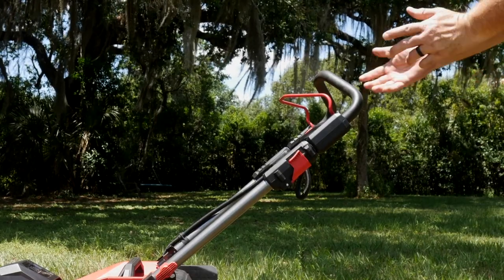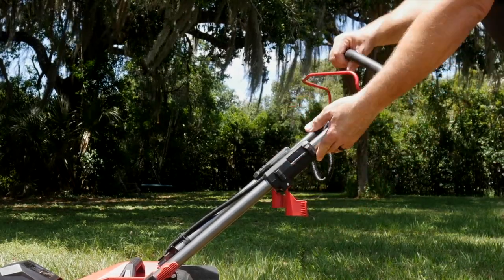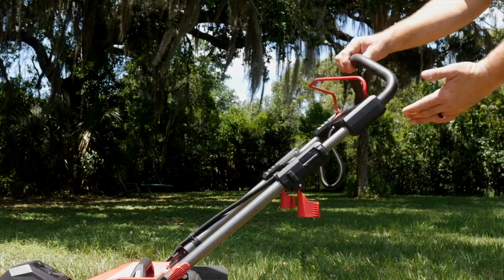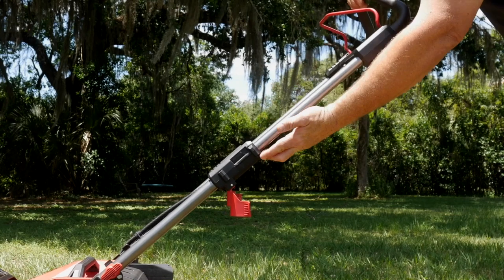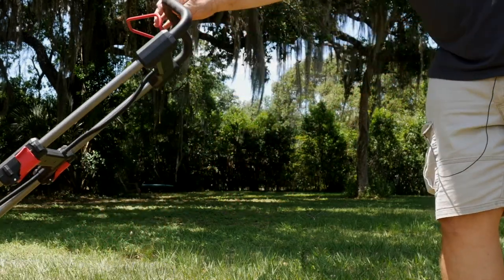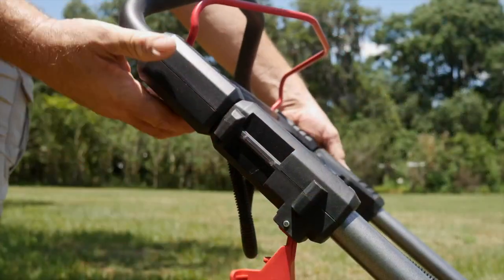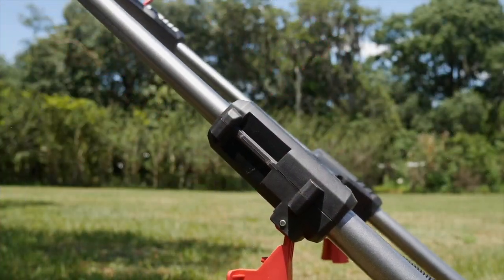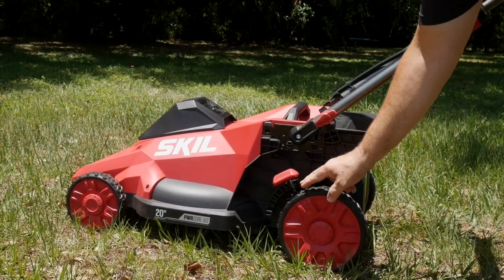We can also easily extend the handle — flip this down, flip the other side down, pull this out, and now I can easily accommodate heights from 4'5" to 6'4" or 6'5", no problem whatsoever. Both adjustments on the handles make it easy to push whether you're tall or short. Adjusting the cut height of the mower is easy as well with one touch.